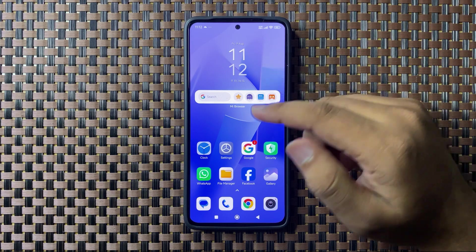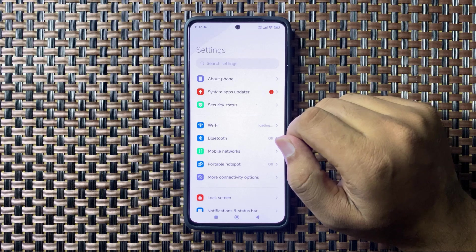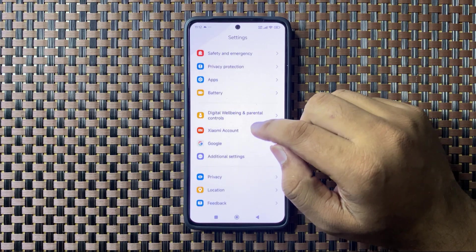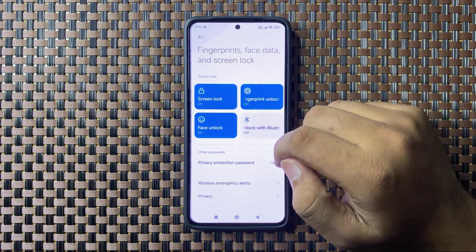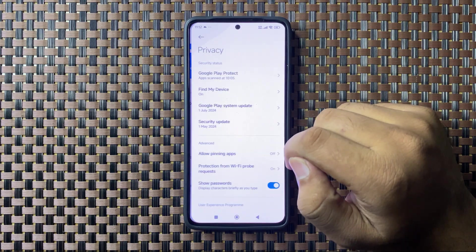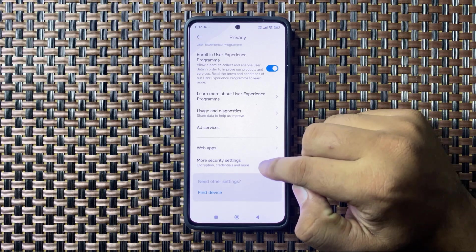First of all, open Settings. In Settings, scroll down and tap on Fingerprint, Face Data and Screen Lock. Now scroll down and tap on Privacy, and then scroll down to the end and tap on More Security Settings.